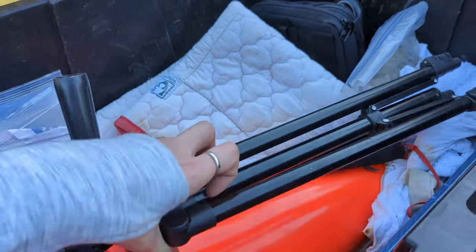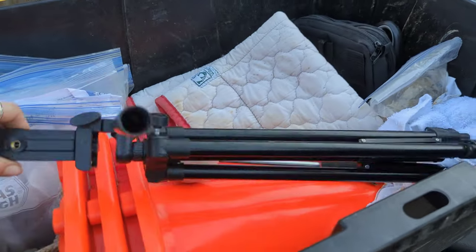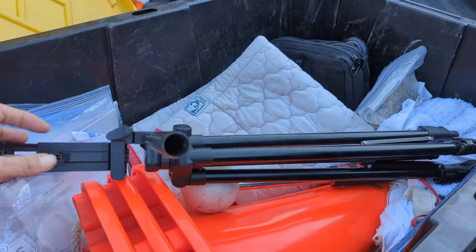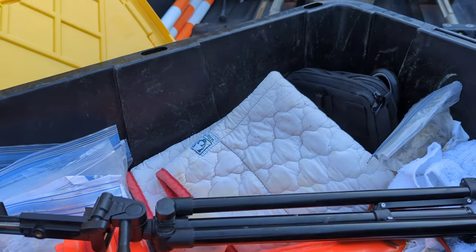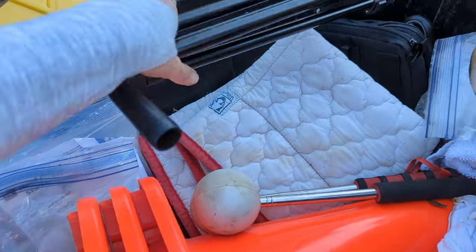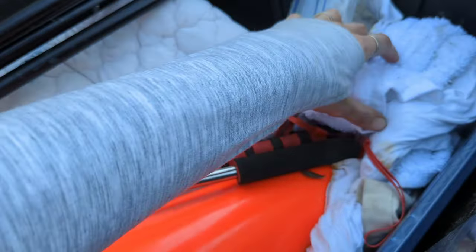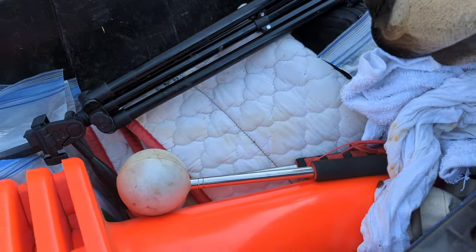I always have a tripod with me. I frequently record my training sessions with my clients' horses so I can evaluate them later, or show my clients after the training session if they weren't able to be there. That's something else I'm able to offer by recording them. This collapsible tripod is really helpful.